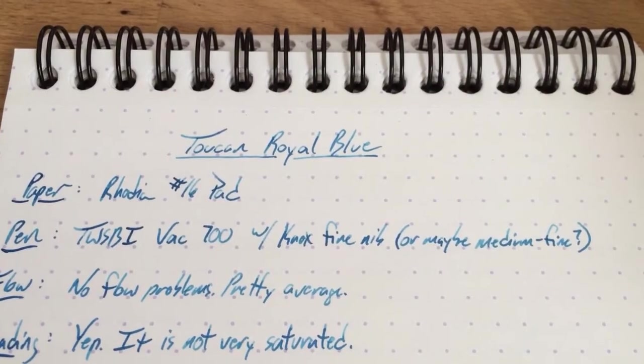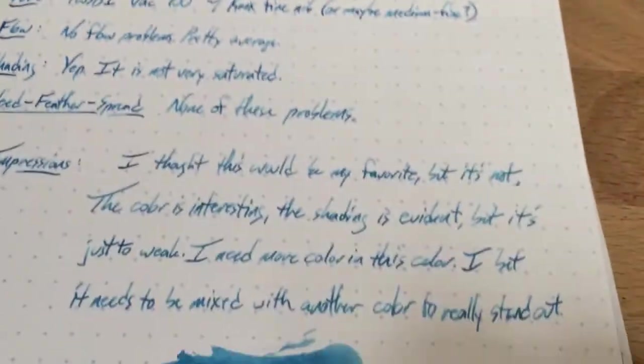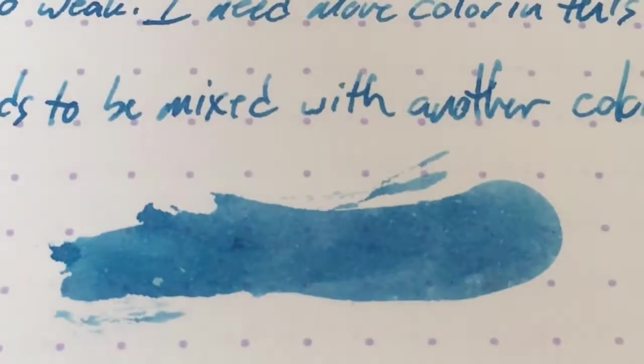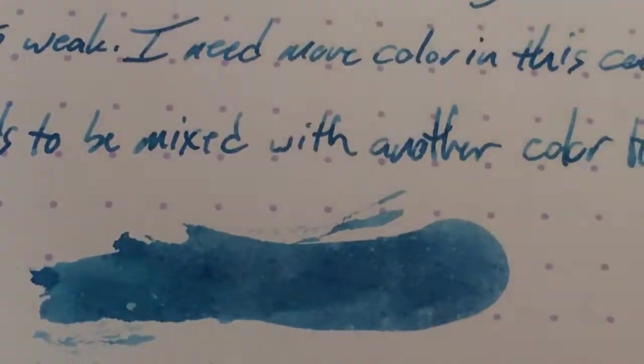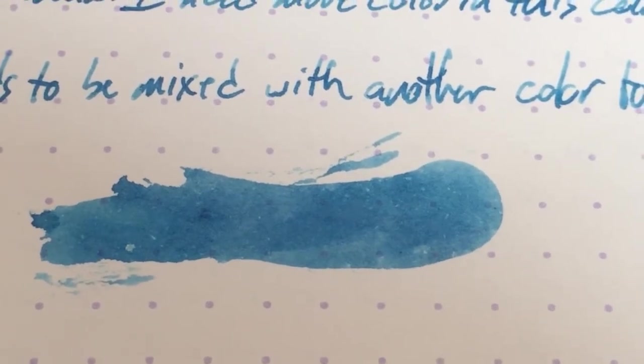This is not very saturated ink. The problem with this ink for me is that it's just kind of weak. It's an interesting color, but I think it needs to be mixed. These Toucan inks are all very mixable — they're sort of meant to be — so none of them are very saturated. But this one's probably the weakest one so far.